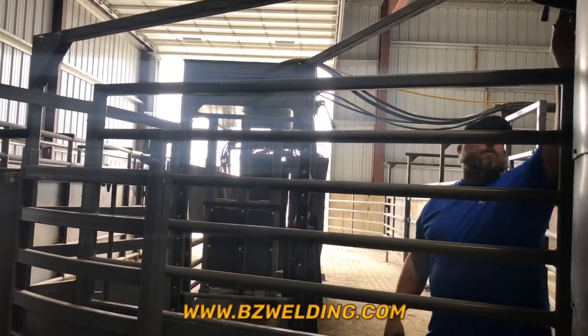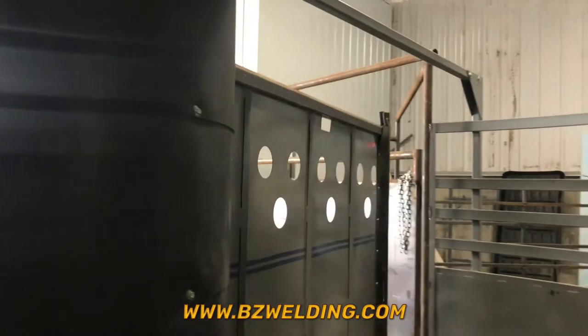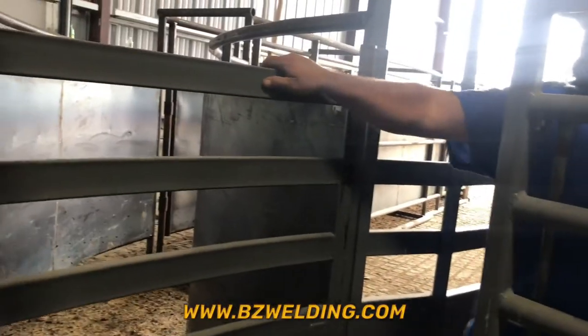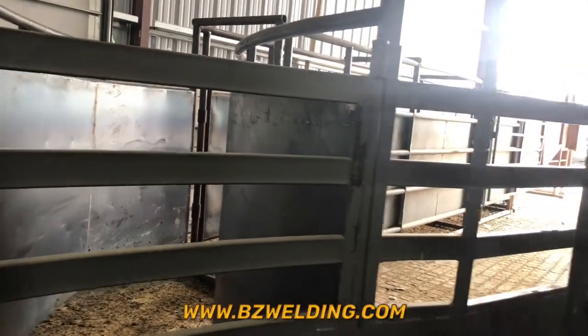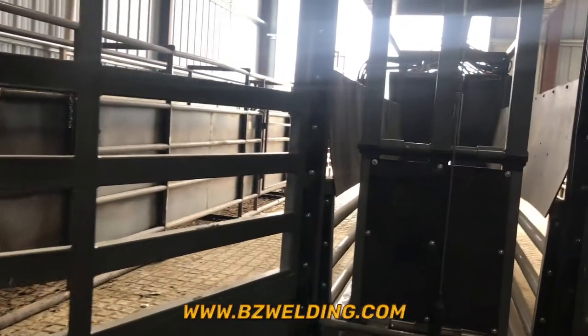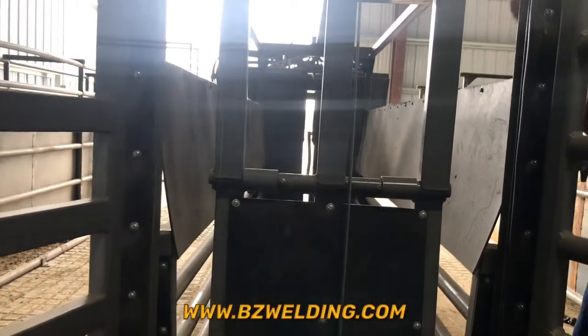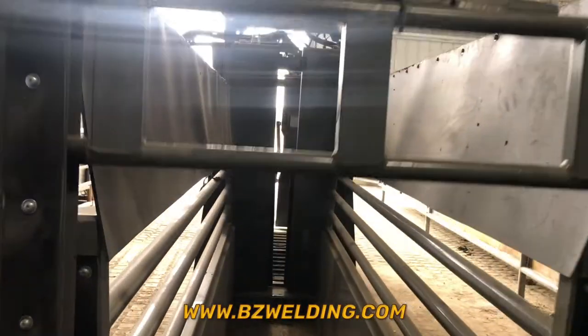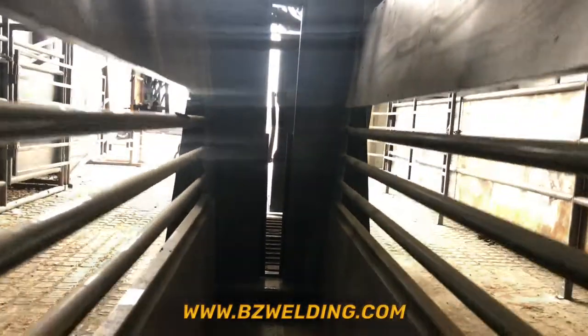Come back around. Just to show that instead of going up our chute area here, we're just going to shut this arm. Now our shuttle gate is all set up.